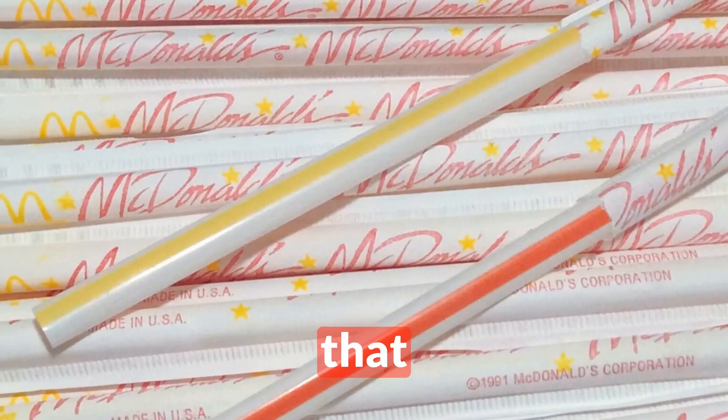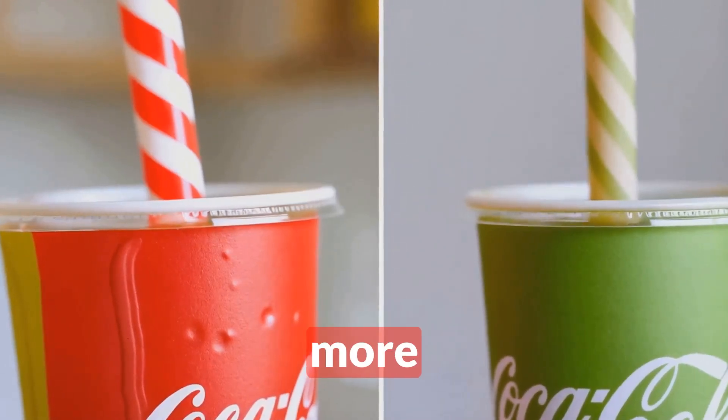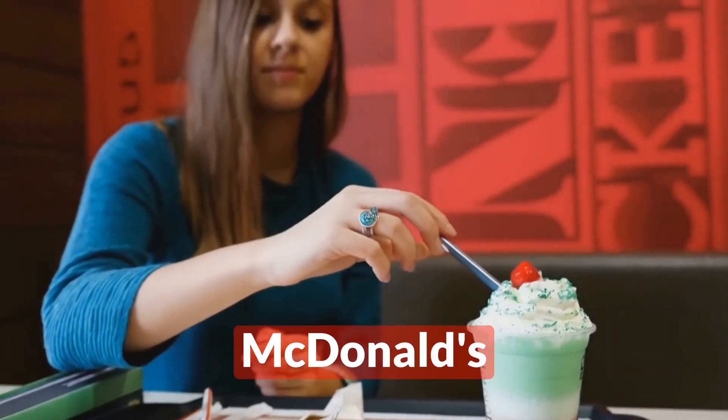You might be wondering, why does that matter? Well, it turns out that this wider diameter allows more liquid to hit your taste buds with each sip, enhancing the flavor experience. Pretty wild, right? But wait, there's more.